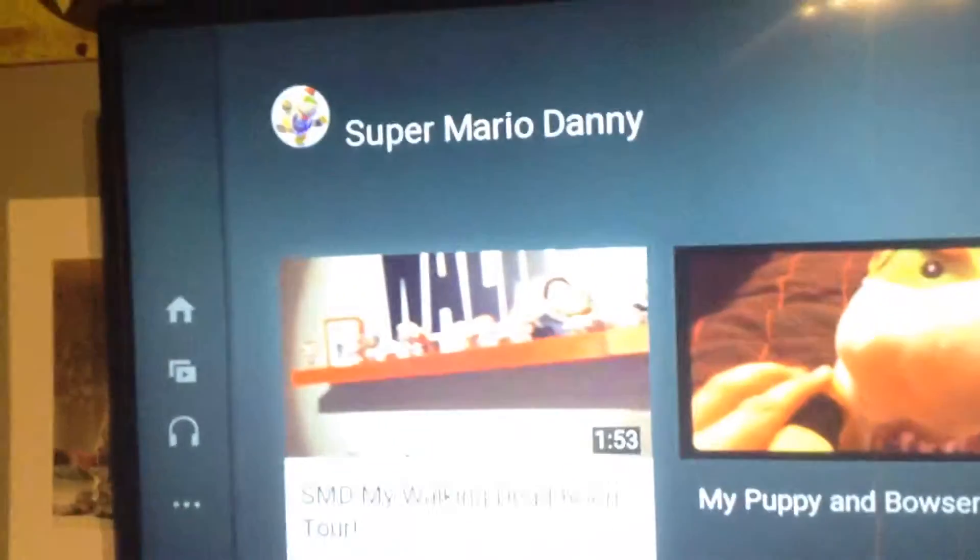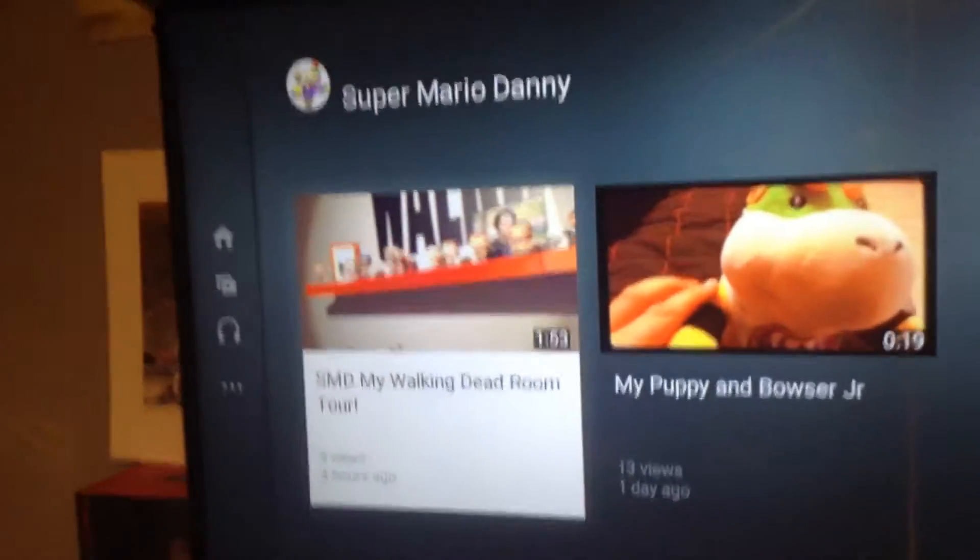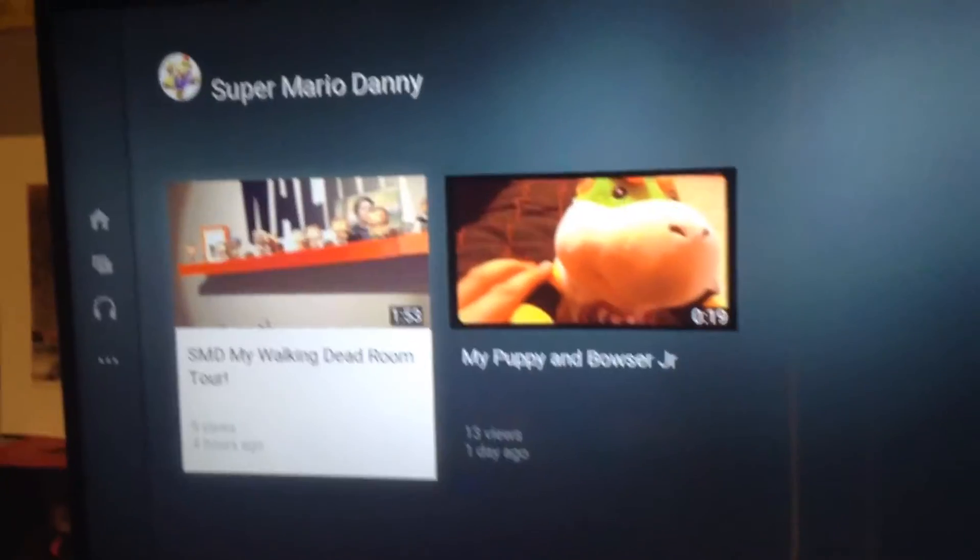If you want to go to the channel, I posted these videos, go check them out. And subscribe and leave a like.